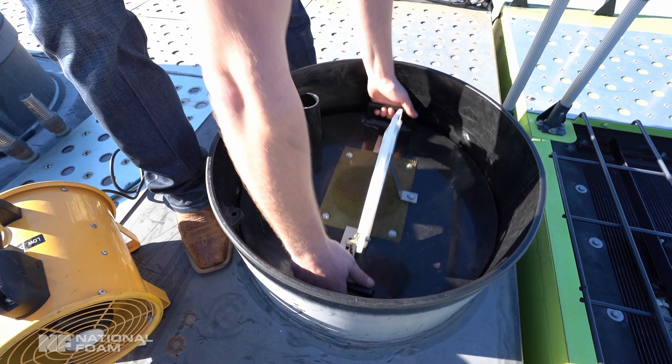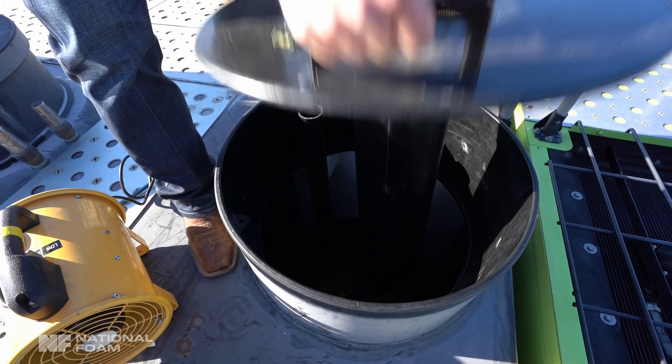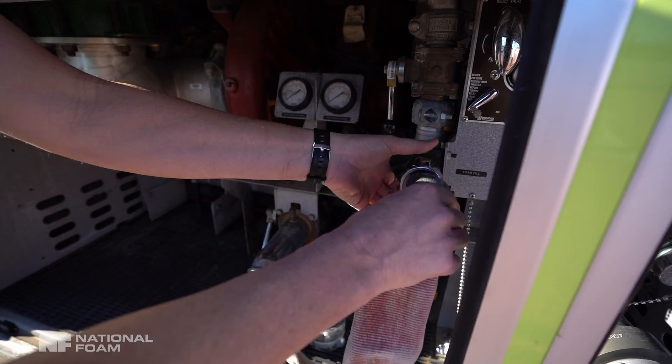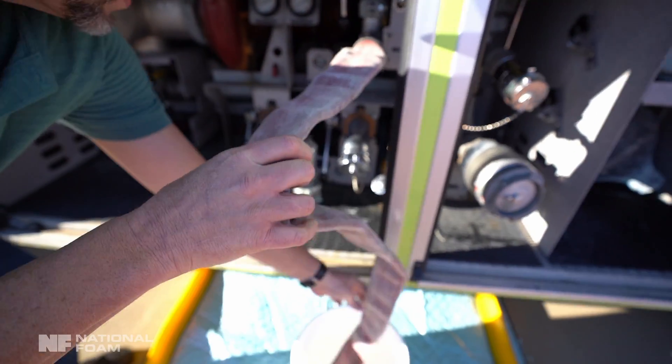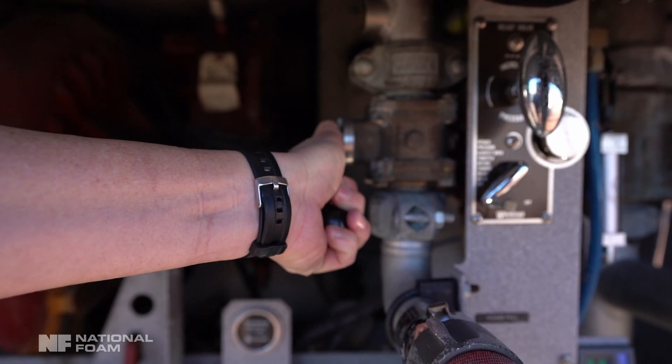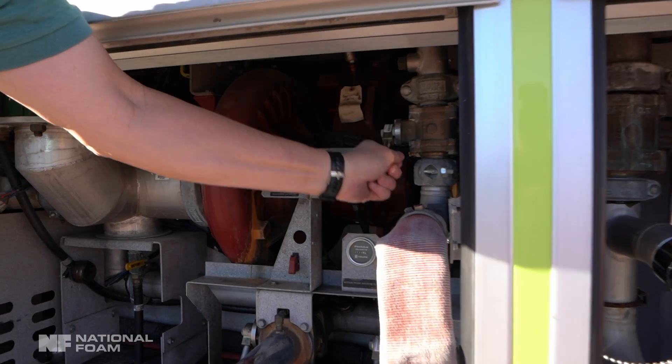Ensure the lid of the foam tank is open before starting the process of draining. Drain the main foam tank from the master drain or location from which the foam would be discharged. Capture all foam concentrate in waste storage containers. Open all foam concentrate drains from the proportioning point and visually ensure all foam concentrate has been drained from the vehicle.